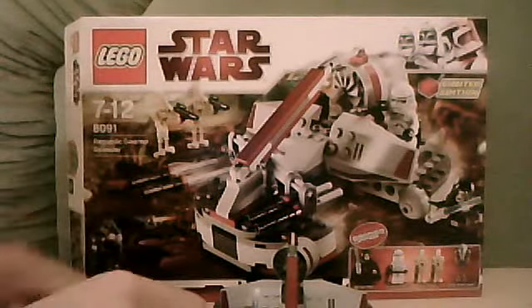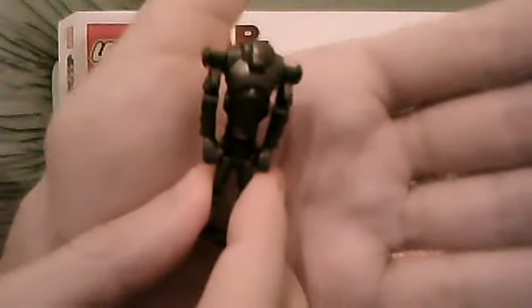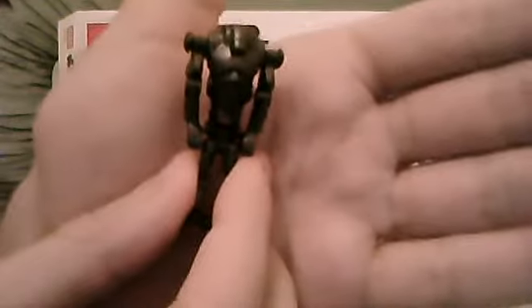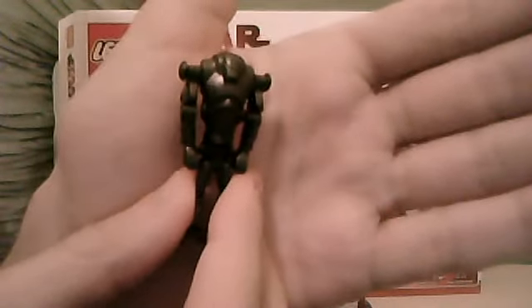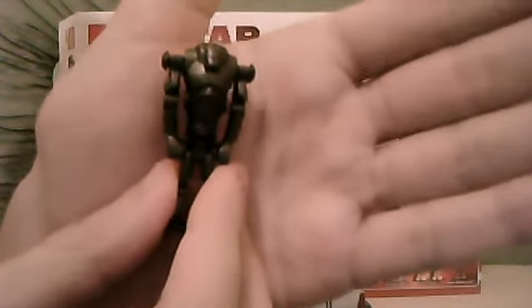Then you get a battle droid which is the older version without the rocket launcher arm. We haven't seen one of them in quite some time — since about 2007. I think in all the other sets they've been the newer style. Maybe the Separatist Spider Droid set, Hailfire Droid and Dwarf Spider Droid might have had one like this, but it hasn't been for a couple of years now. So it's the standard battle droid without the rocket launcher arm.